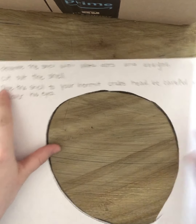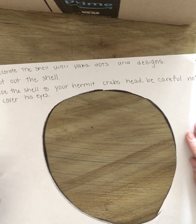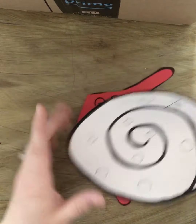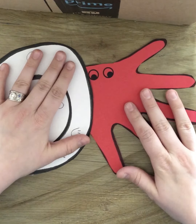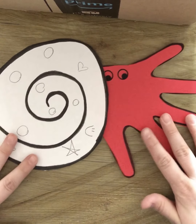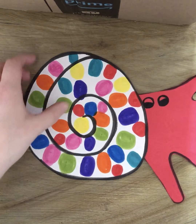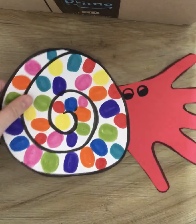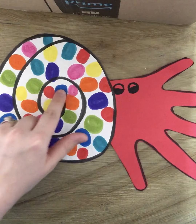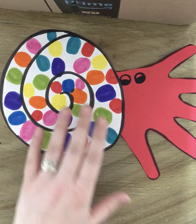Number four: glue the shell to your hermit crab's head. Be careful not to cover his eyes. I'm going to pretend that I got my glue stick out and glue it just like that. There is your hermit crab. When you are all done, it should look something like this — this is one that I finished before so you guys could see what it looks like. I glued his head to the back of my shell. You can still see his eyeballs, and I decorated it with a bunch of polka dots. You can do whatever designs you want. So that is our hermit crab craft.